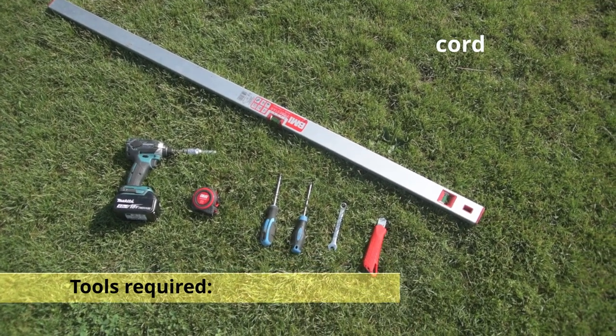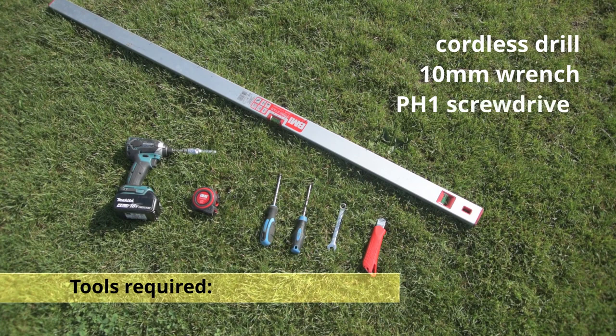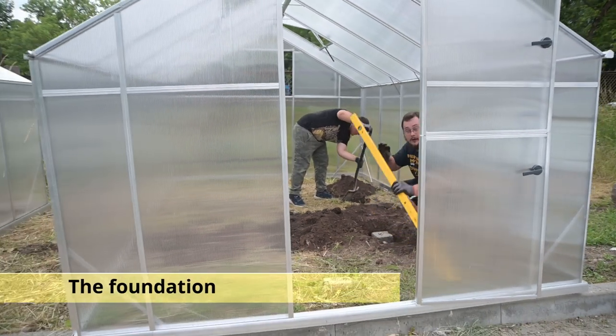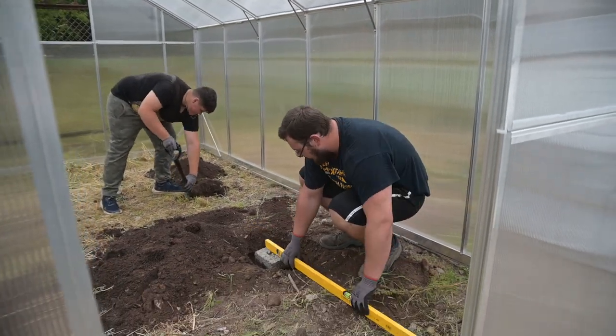Firstly, we need to prepare all the necessary tools: a cordless drill, a 10 millimeter wrench, a PH1 screwdriver, a tape measure, and a spirit level. In preparation, we will need to level the foundation for the greenhouse as much as possible.